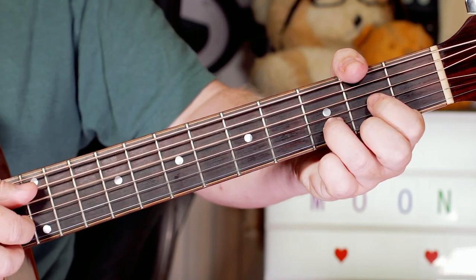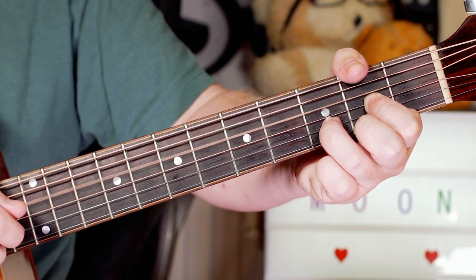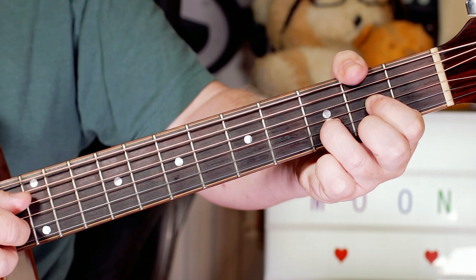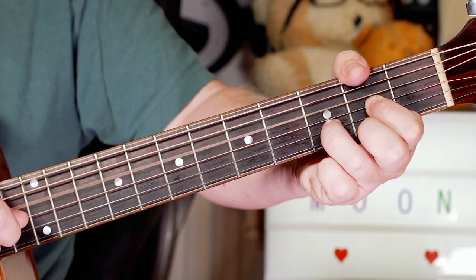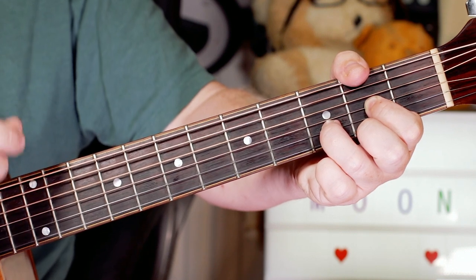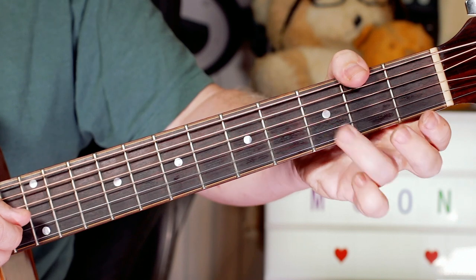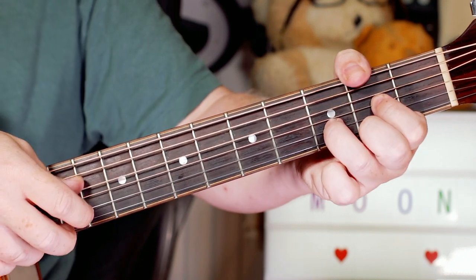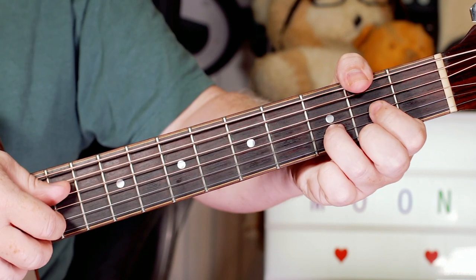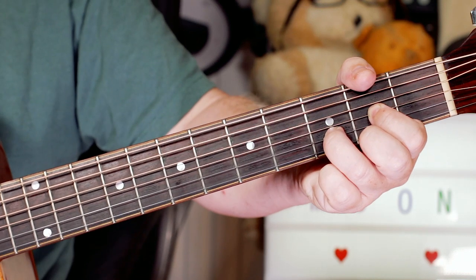And then we've got the D shape, so I'm playing: then the G string on 2, and the B string on 3, back to the upper D string, back to the top string, and then finally on the B string. So I kind of like that picking pattern for this song. You could find one you prefer, but that seems to work.